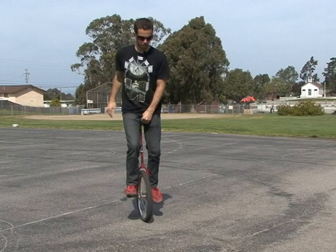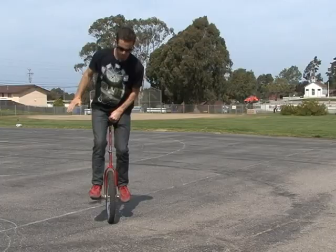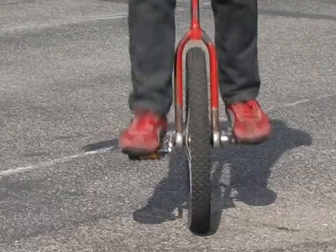And you just hold that seat, and that keeps the unicycle with you. Make sure the pedals are parallel to the ground. Once you get that down, start hopping kind of quick — like this. You can go in circles, you can go 180.